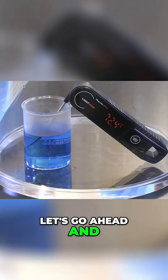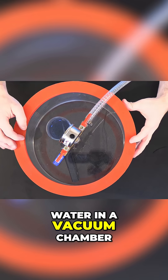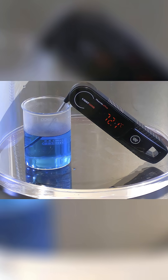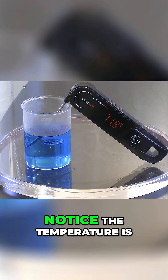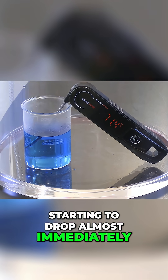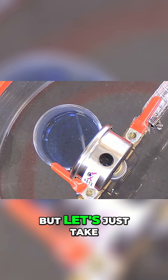Let's go ahead and put the chamber on and fire it up. Water in a vacuum chamber — three, two, one, vacuum on. We're at 72.2, about three quarters of an atmosphere. Notice the temperature is starting to drop almost immediately. We'll talk more about why that happens in just a second, but let's just take a look and see.